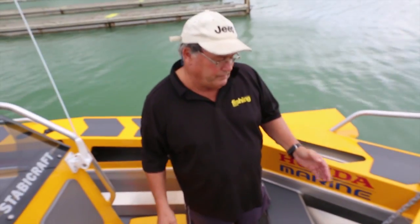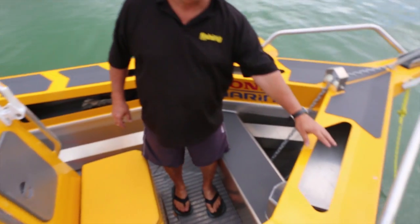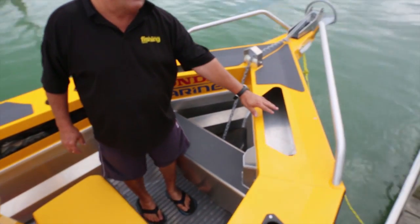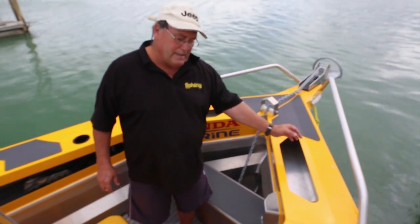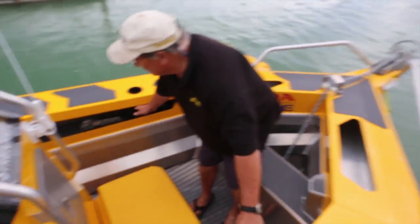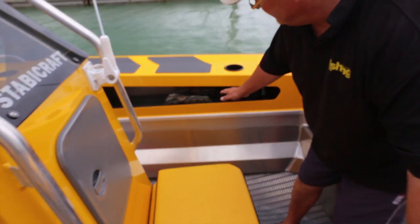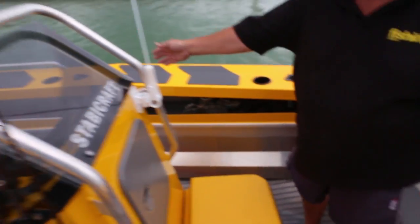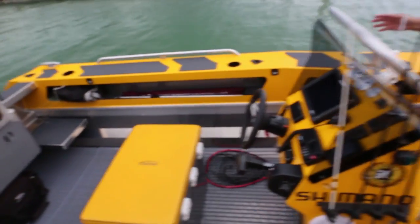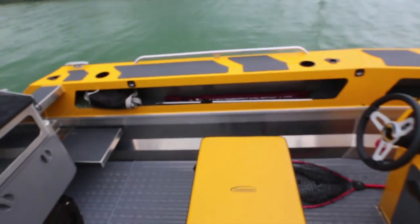There's lots of storage on this boat. Inside these gunnels we've got open spaces where we put our drogues, running all the way down the back. In this instance we've got our shoes, but down here we've got gaffs and rods — it'll take a 7-foot rod quite easily.